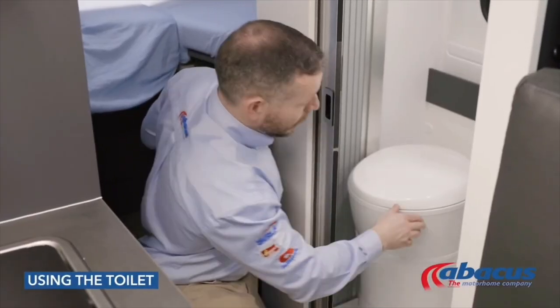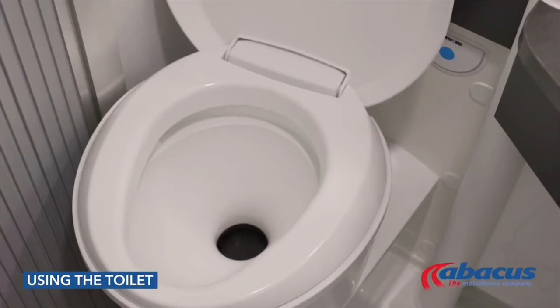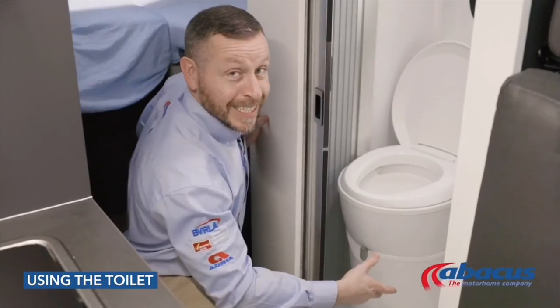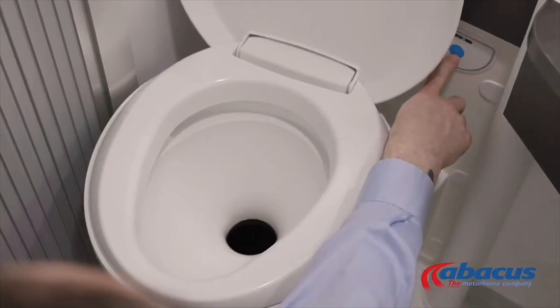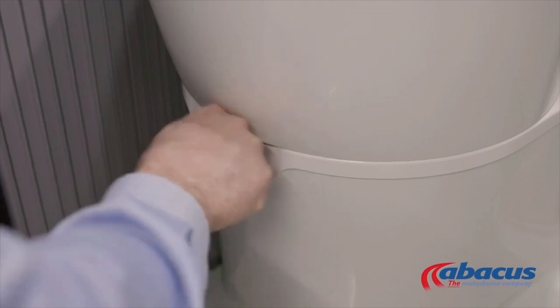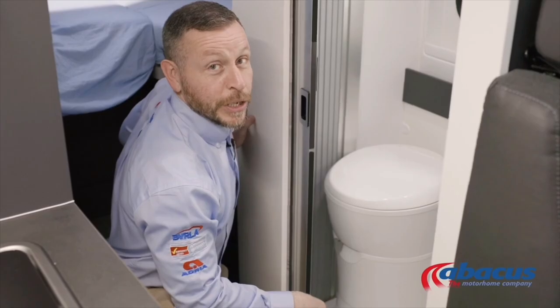Before using the toilet, you will need to pull the grey lever to the right — that will open up the cassette. Then you can use the toilet, press the blue button to flush after you've finished, and always set the grey handle back to the left ready for the next use.